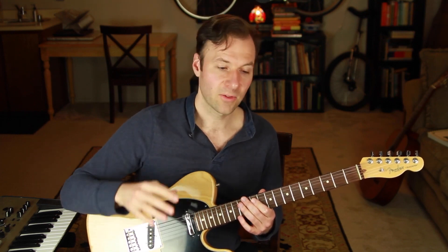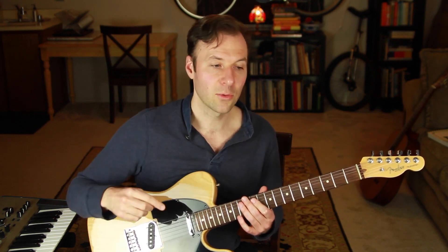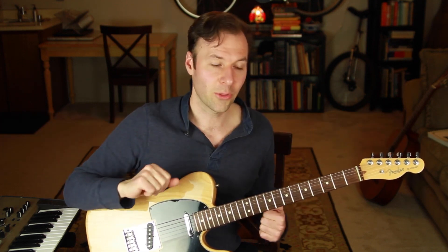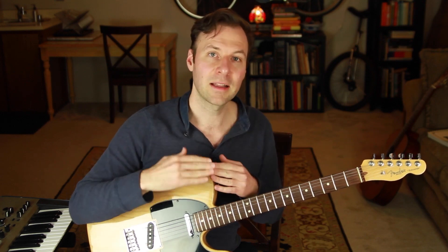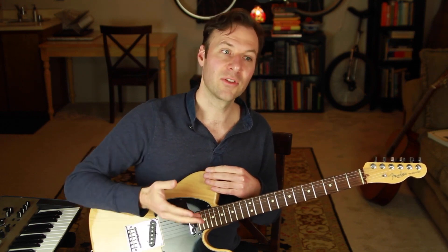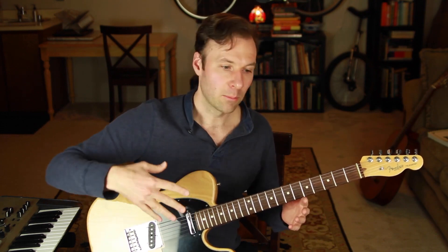Depending on where you're at with theory — scales, arpeggios, chord tones, fretboard knowledge — this phase of finding the right chords can be a considerable amount of work, but knowing that stuff makes it go much faster. The chord theory series that this lesson is part of has tons of great information to help fill in those gaps — check the link in the description. So to recap: know the chords and melody, map the melody on the top strings, then find the closest chord voicing for every melody note.